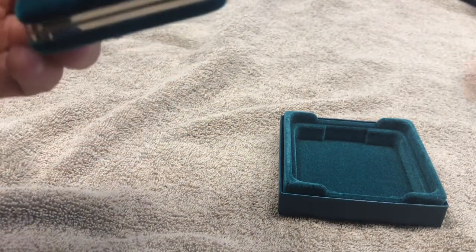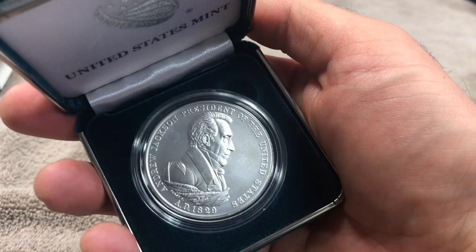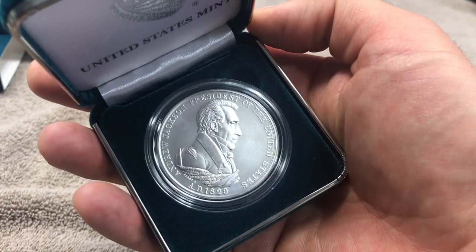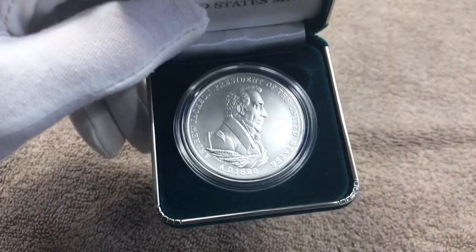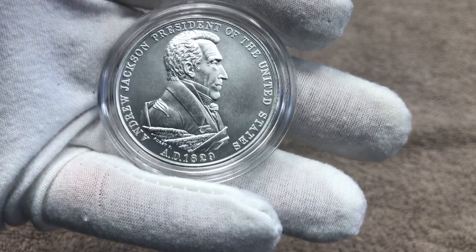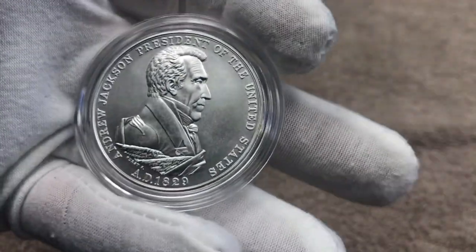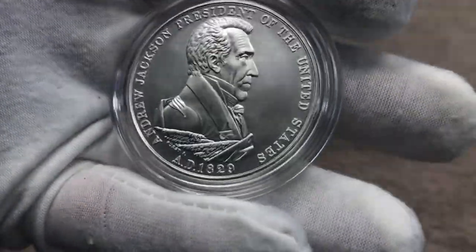This is a nice little clamshell — beautiful! This here is the Andrew Jackson Presidential Medal. I wish it came with a stand like the bronze medals do, but it does not. I put the coin glove on so we don't fingerprint the medal. On the obverse we have Andrew Jackson, 1829, and 'Andrew Jackson, President of the United States' around the top.